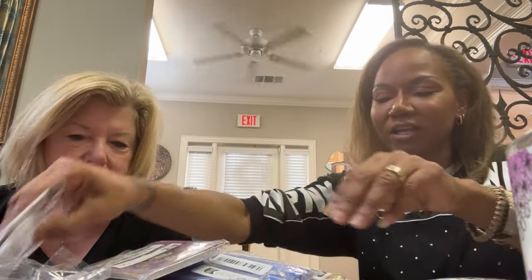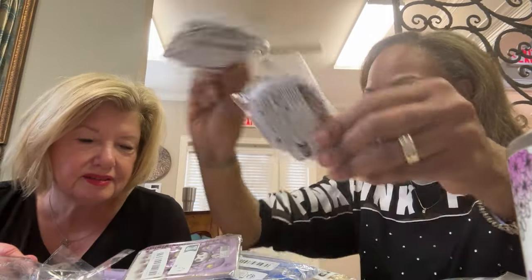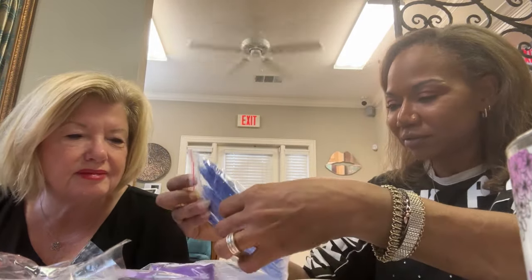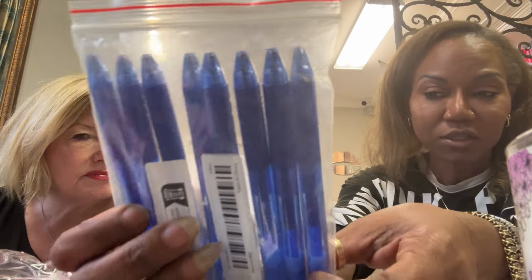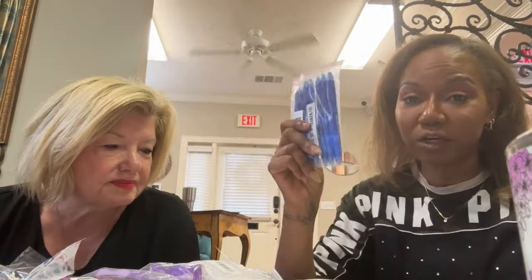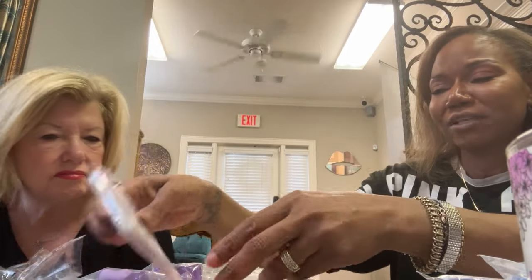Stickers, stickers, stickers — they go on my journal book that I never write in. And these ones right here are the erasable pins for your fabrics — you just print it and then the markings go away. Because I paid $14.99 for some at the quilt store, and I was like, I know I can get this off of Temu.